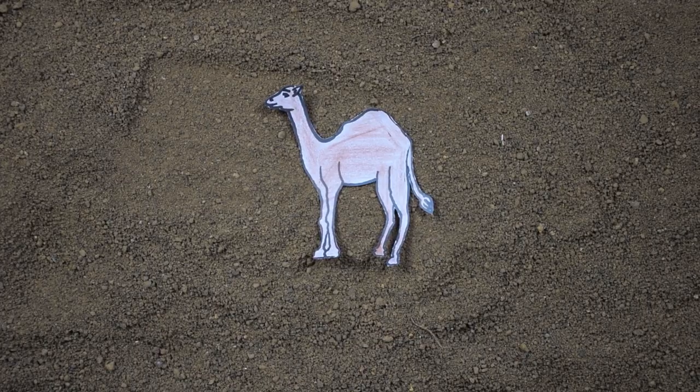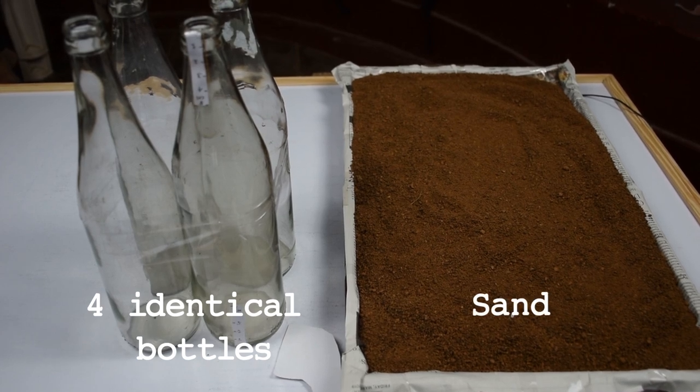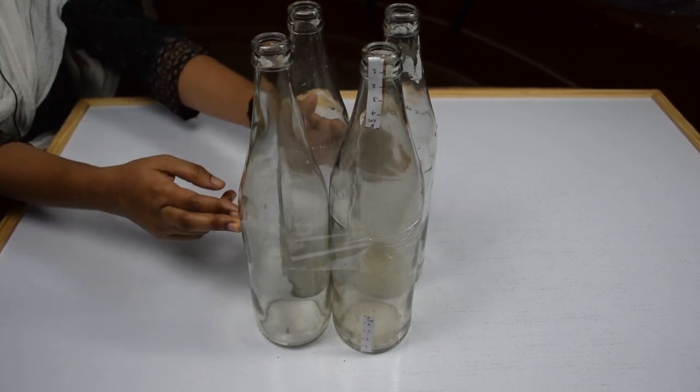Here's a simple activity to understand that. For this activity, we need four identical bottles, some tape, and some sand. First, we'll place all the bottles at the same level, place them around like this, and tape it tightly.